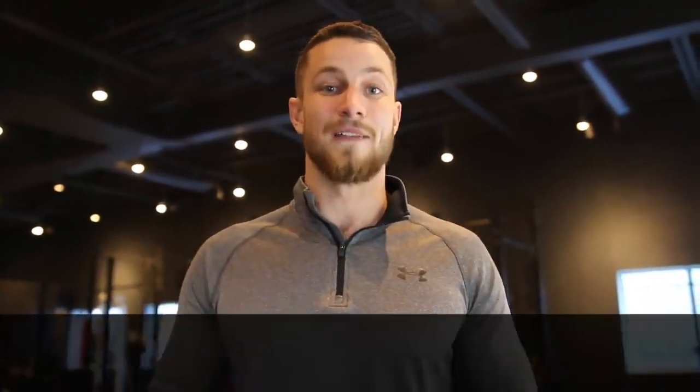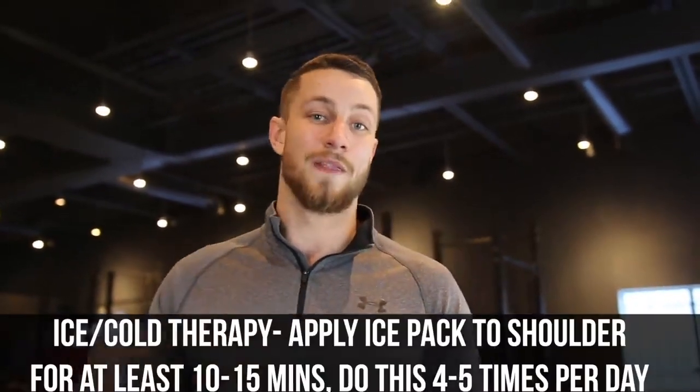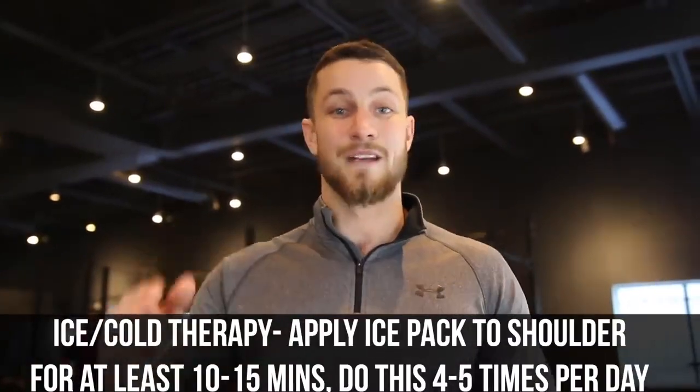Tip number two, we've got to simply reduce inflammation. If there's excessive inflammation, everything is just going to be disturbed. Our goal is to get that inflammation to subside so that we can move on to other movements to help you out. You can go to your local drugstore and buy some anti-inflammatory gel and apply that a couple of times daily. On top of that, I'd highly recommend hot cold therapy for a couple of times a day, 10 to 15 minutes.